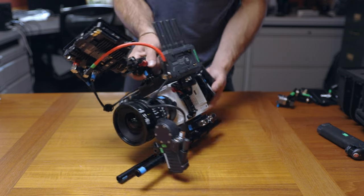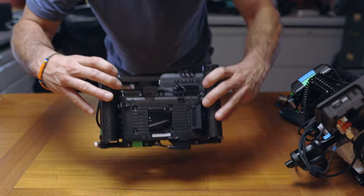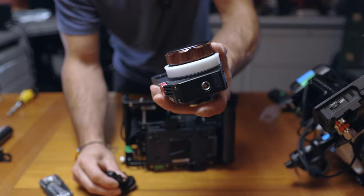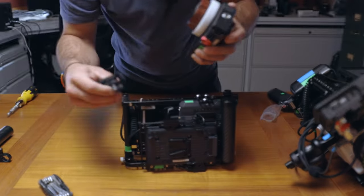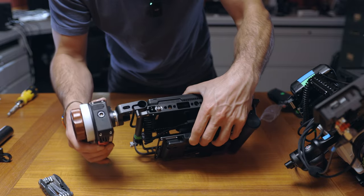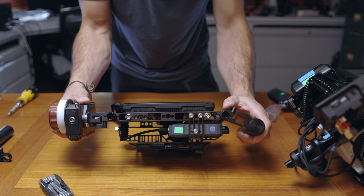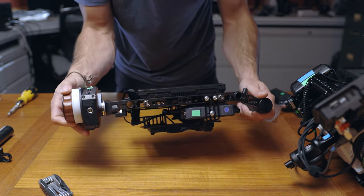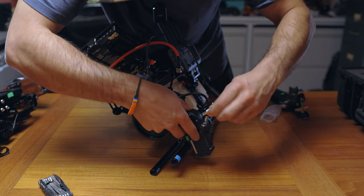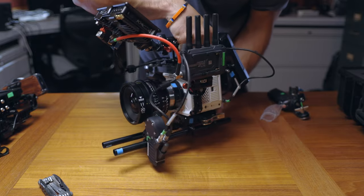That's how you rig this configuration if you're using follow focus and having an AC pull focus for you. To show you the other side — I'm going to move the Red over and bring in the wireless follow focus director's monitor. We've got the Axion already attached, so all you need to do is add the focus motor grip. Here's the Nucleus M fizz unit. It attaches to the monitor with this elbow piece that has a little hole, so you screw the two together and it slides right on. Now you can have the whole system in your hands — pull focus, look at the monitor, no problem. To enable recording from the Nucleus, you use this cable: put the motor side into the EXT2 port on the back right. That enables recording from the wireless fizz unit.